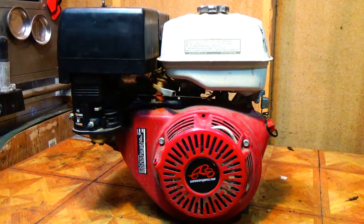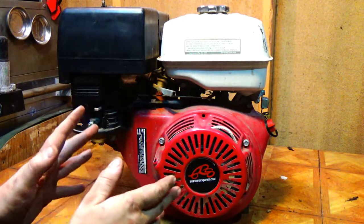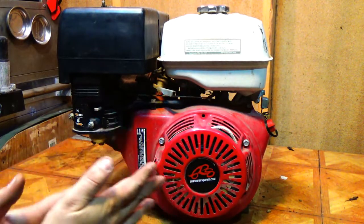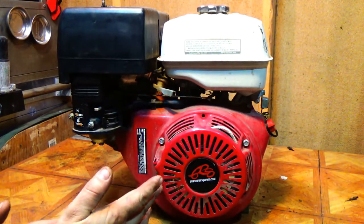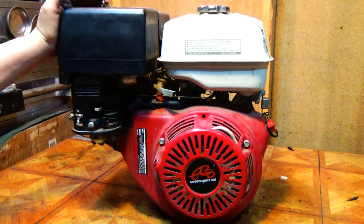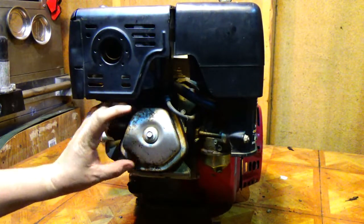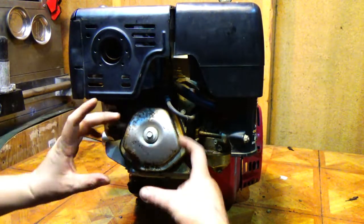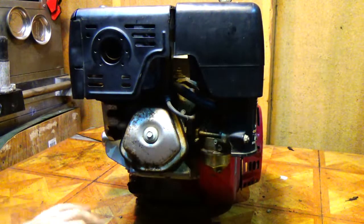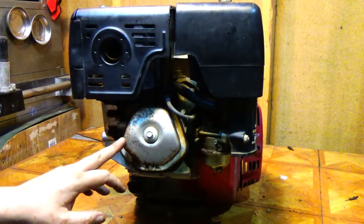Hey everybody, it's Nacho Dad and today I'm going to show you how to remove the governor on Predator 420s and Honda GX340s and 390s. Since the Predator 420 is basically a clone of the GX390, as long as you've got the non-hemi version — which has the pentagon valve cover, whereas the Hemi has a big rectangle valve cover — everything on your engine should be about the same as what's on my engine.